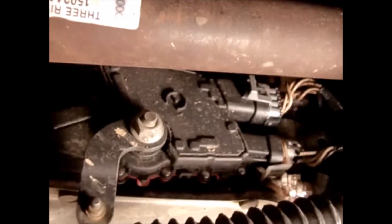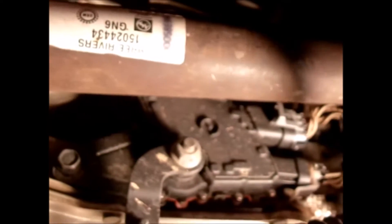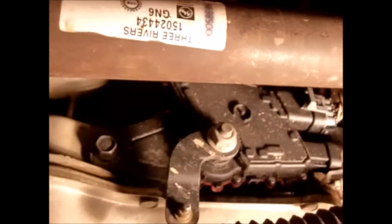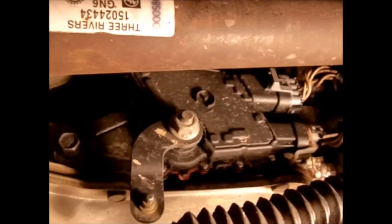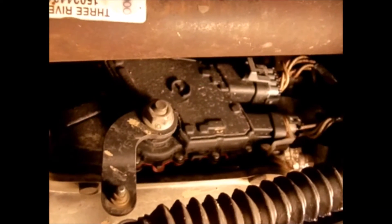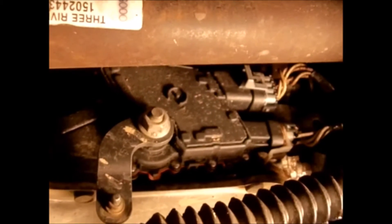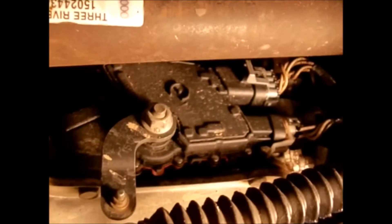After those two connectors are off, there's a 13 millimeter bolt right here and one between the two connectors. Take those two bolts off and you can pull the switch off. It'll still be a tight fit on the shaft, so wiggle it a bit — don't get too impatient, it'll eventually come off. Let me take the switch off and show you the steps to putting it back on correctly.